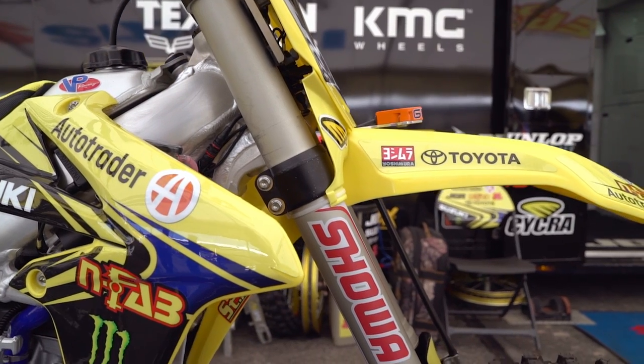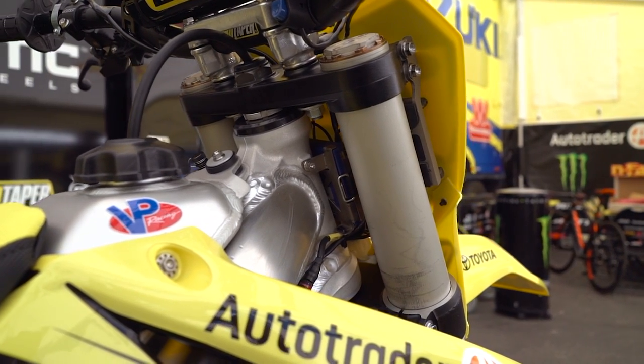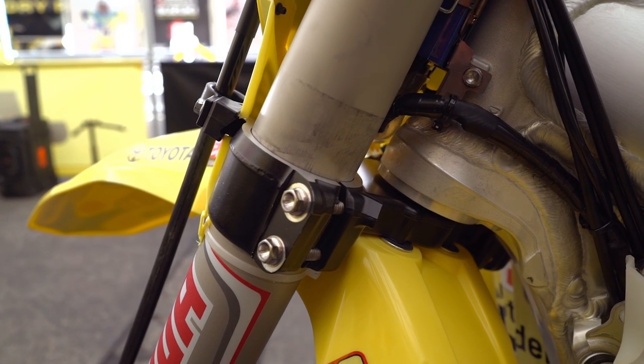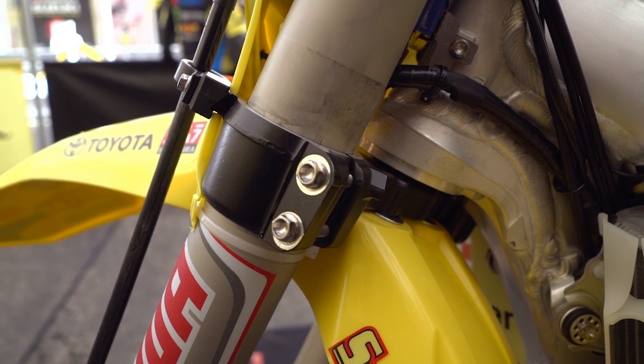We've had to make minor modifications to the diameter of the internals to fit the suspension tubes that we wanted for the amount of flex in the front end that we were chasing, and in doing so we had to make external modifications to allow them to fit into the fixturing jig that our machine shop uses to change the bore.